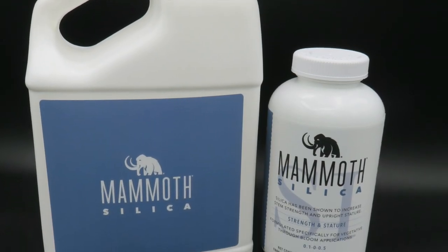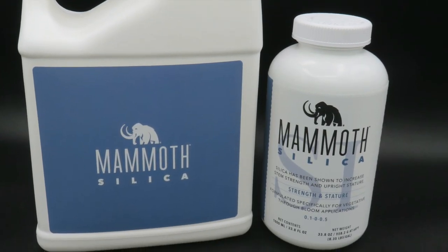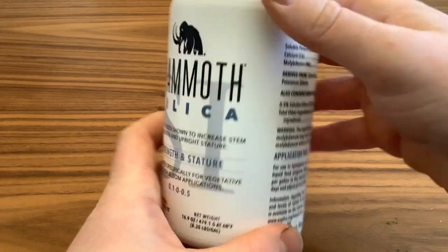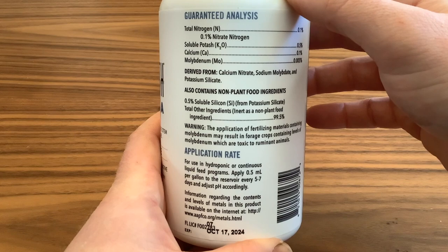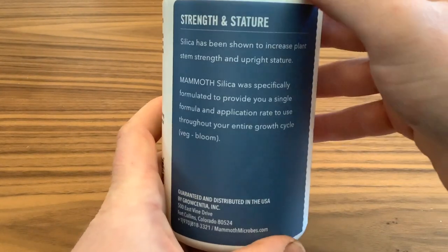Mammoth Silica is formulated to increase plant strength and upright stature. It's a concentrated monosilicic acid formulation with added boron and calcium. Plants treated with Mammoth Silica were shown to have thicker stems than non-treated plants.